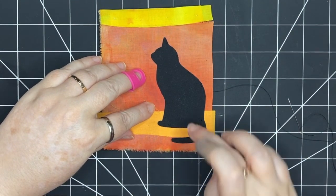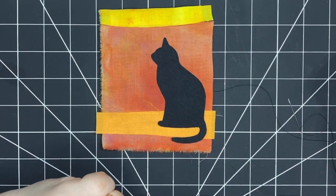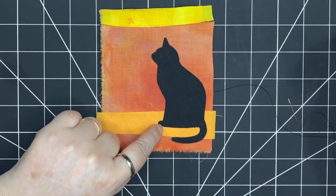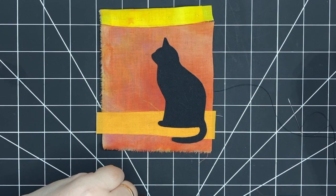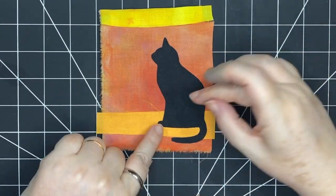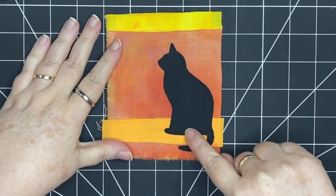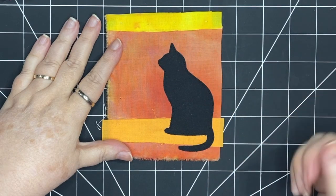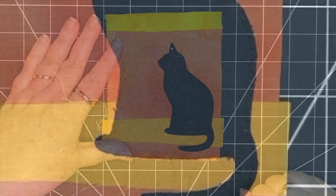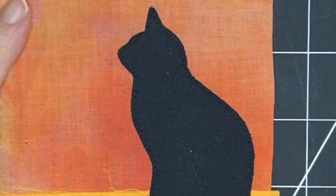The tail isn't stitched yet, but the rest of her is secured. If you were using fusible interfacing you could have just ironed and she would have been exactly where you wanted her. Then you come in with the stitching. I've gone around the cat again and stitched it on — it's hard to see because it's all black — I've done straight stitches all the way around the edges.